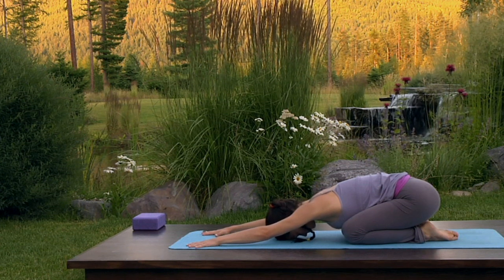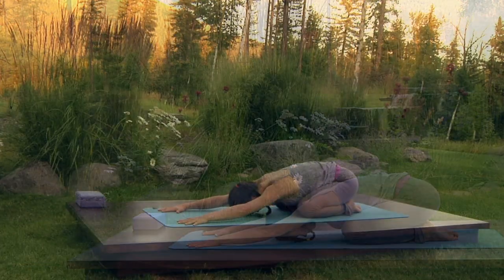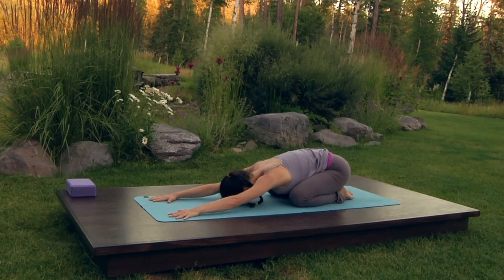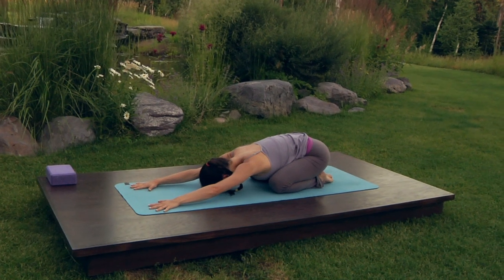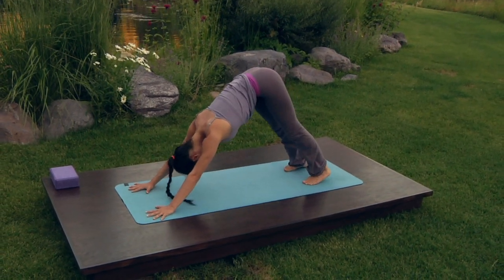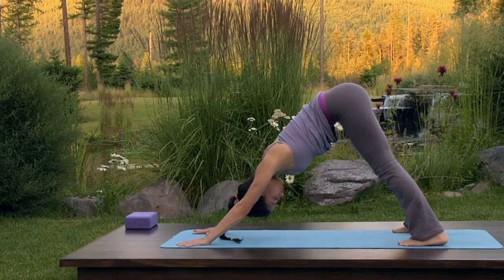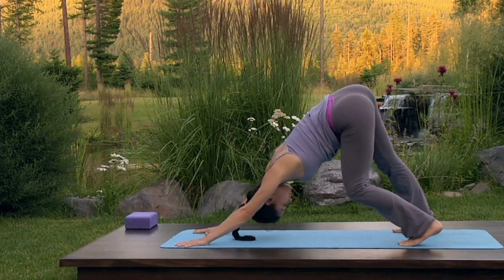Press into the heel of the palm and the base knuckles of all ten fingers — either feel or imagine the very center of the palms lifting up off the mat. Press down through the palms to draw your sit bones towards your heels. Curl your toes under, exhale, lift the hips up and back to downward facing dog. Take a wide down dog, feet slightly wider than hip-width distance and palms slightly wider than shoulder distance. Pedal your legs to ease into the posture.